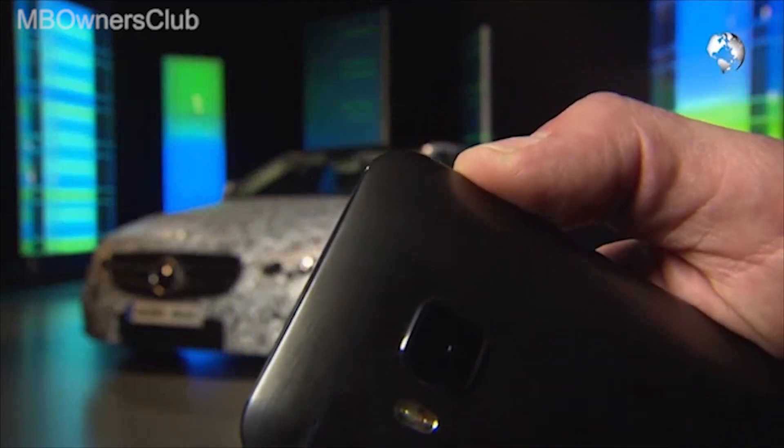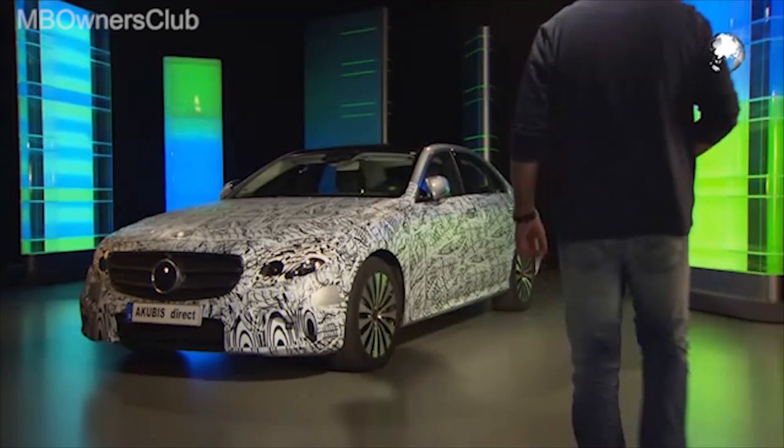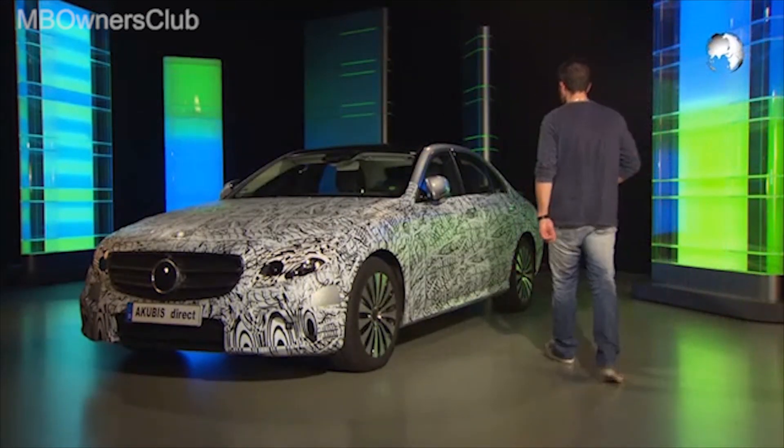A highlight of the new E-Class: smartphones can now get access and drive authorization. The ignition key is no longer required.